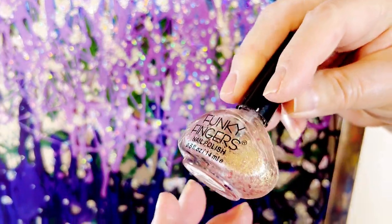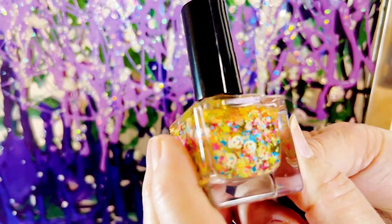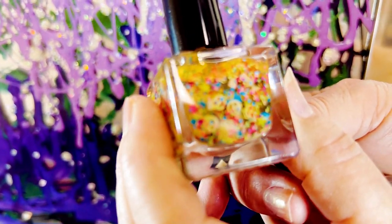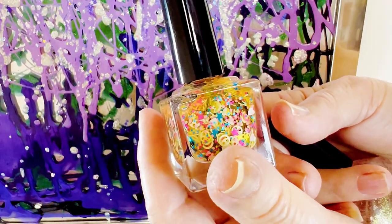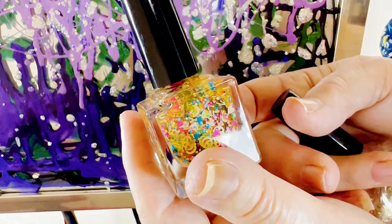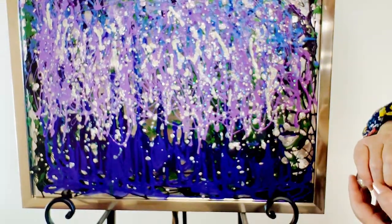Look at how beautiful it is. Now, see, this one's got hearts in it, little happy faces, stars in it and that. I just think they're so cute. And if you put them on there, it's subtle, but a happy subtle — just a nice, happy little piece. And easy to make.